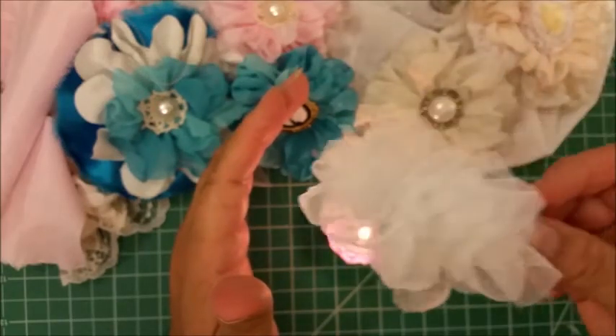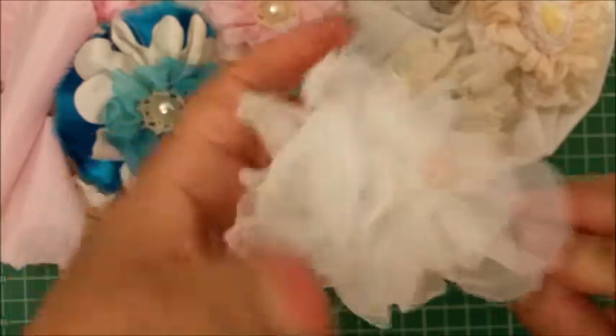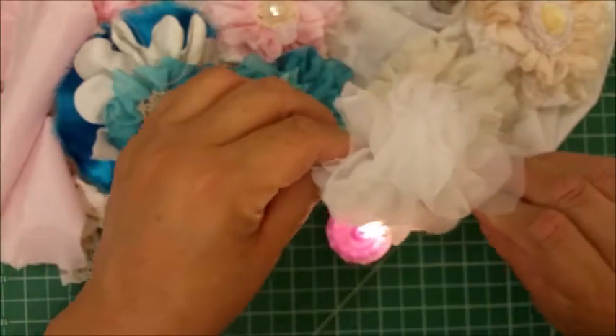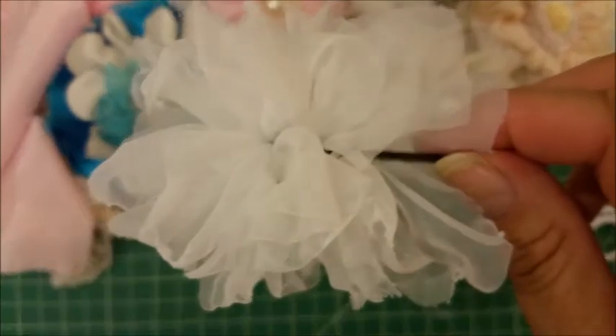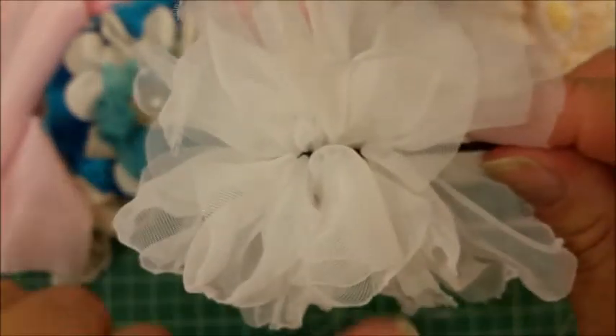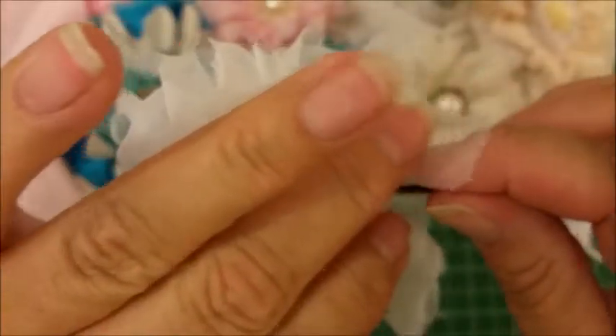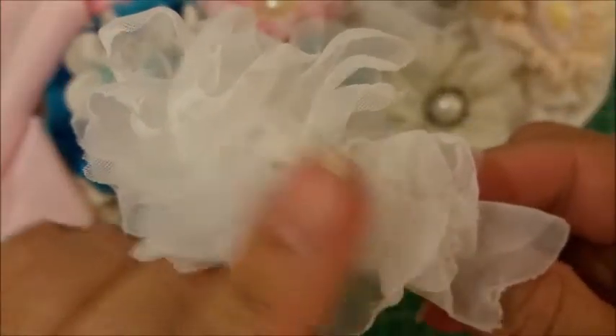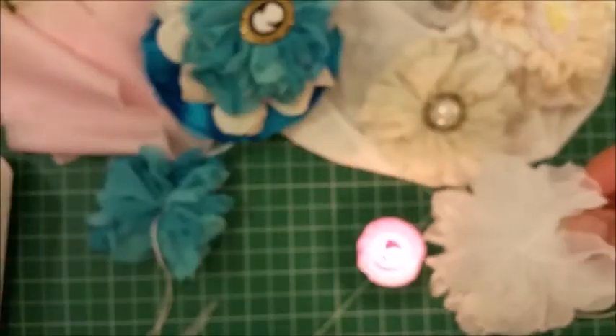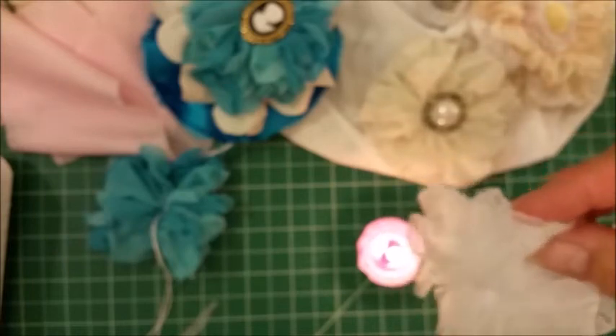I am keeping this approximately two inches above the flame and I'm just melting the petals and sealing them. As you melt the chiffon it actually shrinks up a little bit and makes the flower a little smaller, so just be aware of that. This part right here has been melted — this side has not, and you can see the sharper edges. Sealing it will make it look much more finished and beautiful, and I am keeping it two inches above — it just totally melts so quickly.